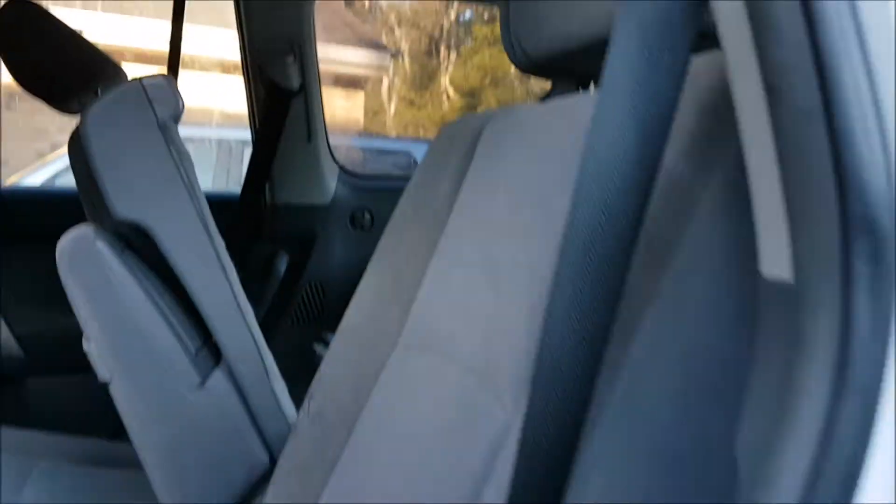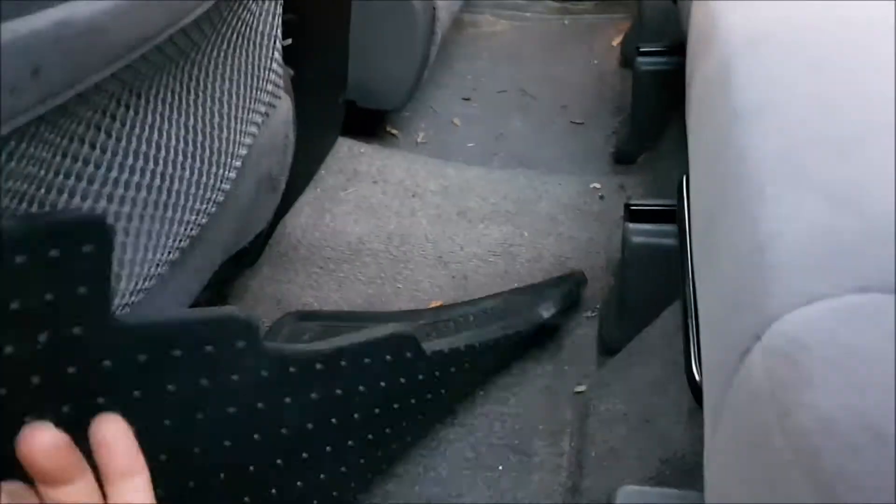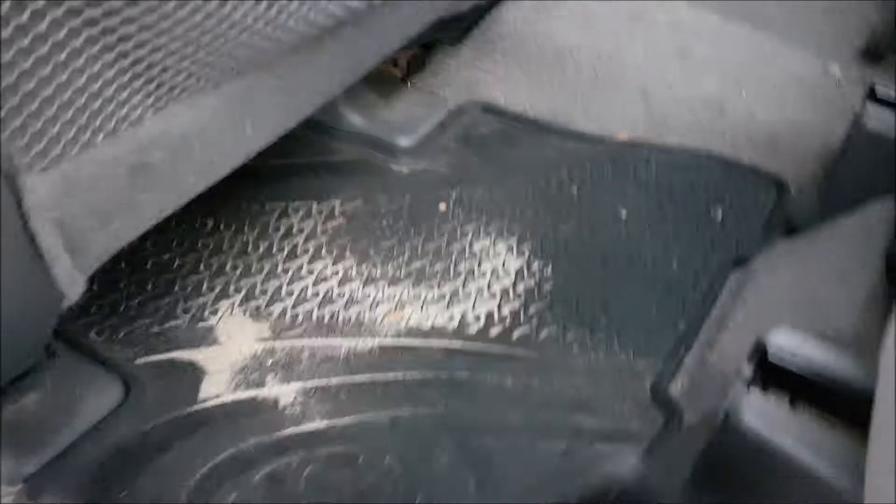These areas of the roof liner are probably some of the most dirtiest, just around there, and probably the same on the other side. It's getting pretty filthy towards the back there. Same here with the carpet and the mats - all coming out and getting a good clean. There's a lot of sand - a lot, a lot of sand in this car.